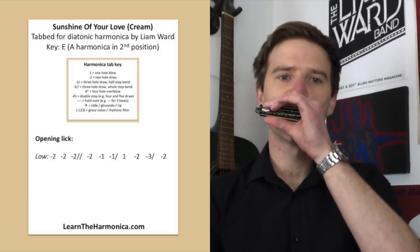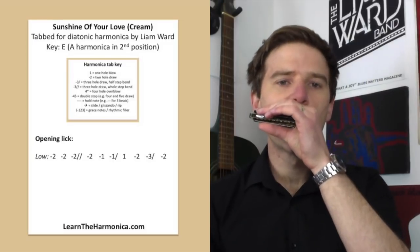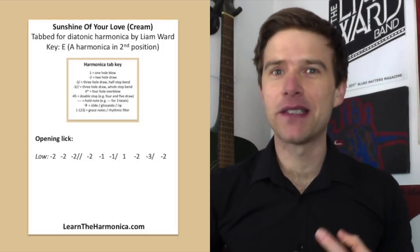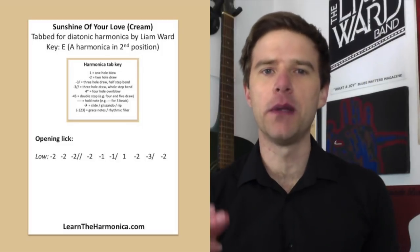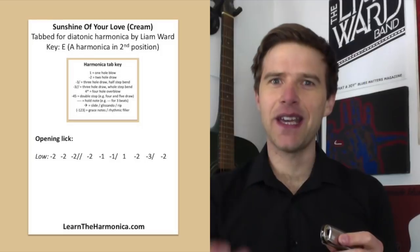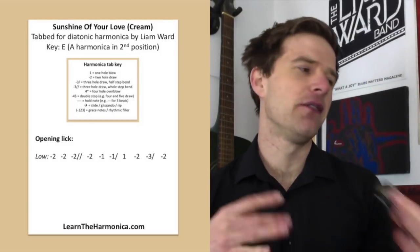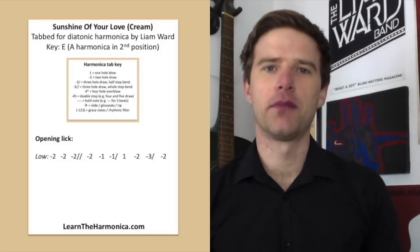Let's look at those notes all together again. Now those notes on the one-draw, the bend, and then the one-blow can throw people off sometimes. For me, what makes this a really cool lick is that those notes are on the offbeat or the upbeat — the halfway point between the beats. It's quite hard to count. It's when my hand's coming up, not when it's clicking. That means if you're a beginner just getting used to playing with a metronome, you might find those a little bit difficult to place perfectly.